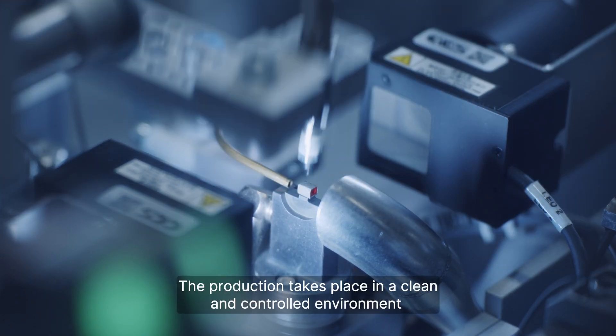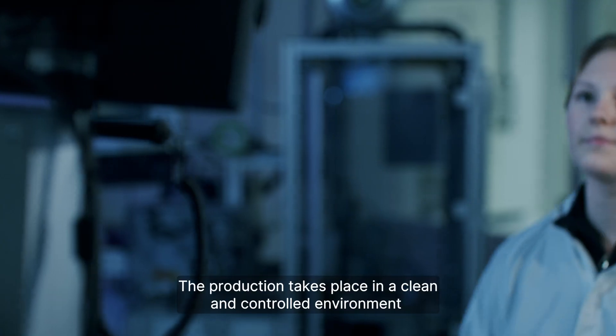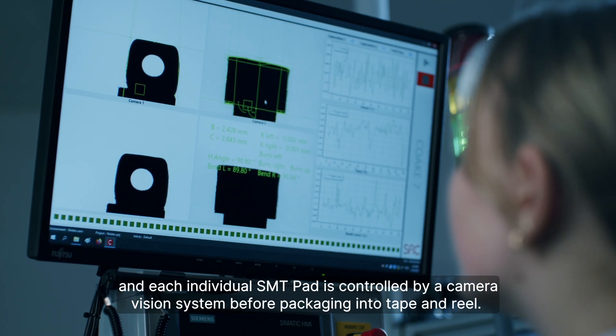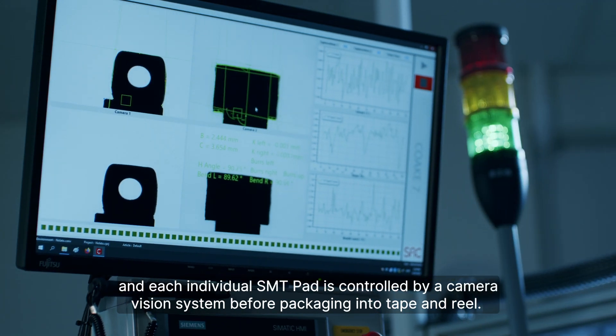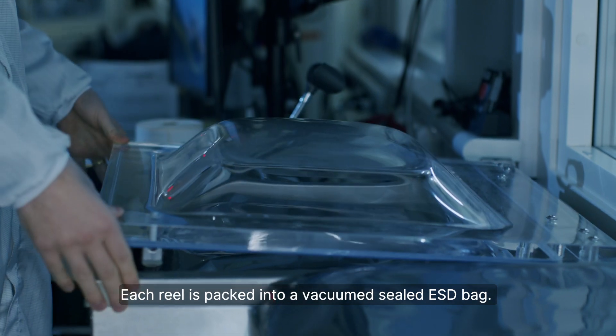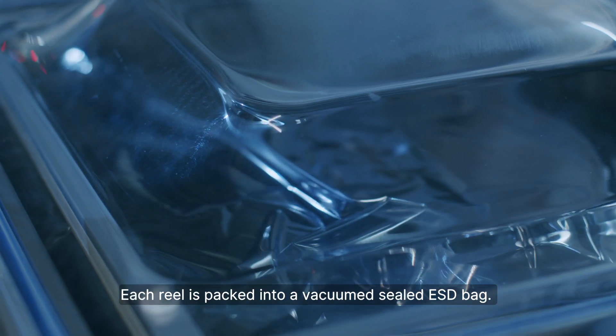The production takes place in a clean and controlled environment, and each individual SMT Pad is controlled by a camera vision system before packaging into tape and reel. Each reel is packed into a vacuum-sealed ESD bag.